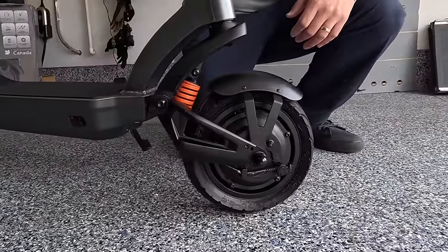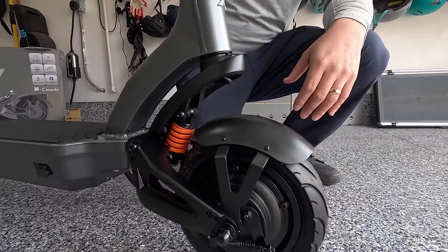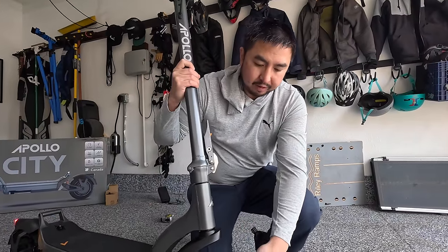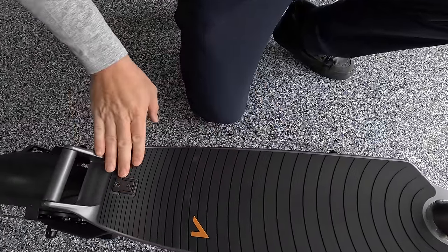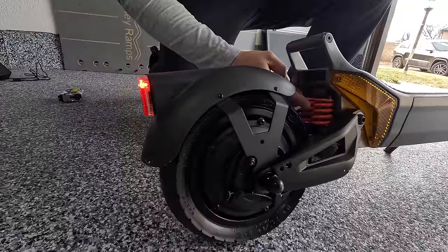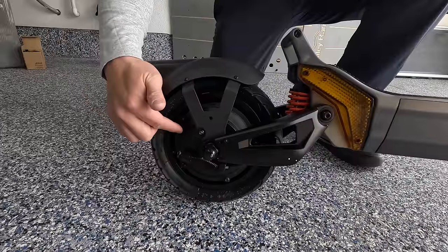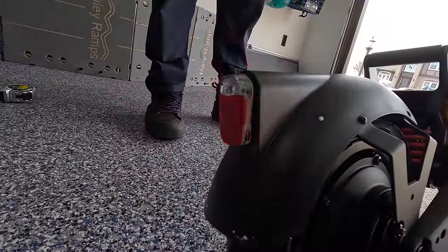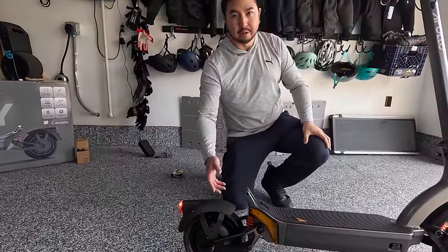Moving down you have spring suspension, a tire hugger, and 10 inch by 2.7 inch tubeless pneumatic tires that are self-healing — they have a gel in them so if they get punctured they should seal up. There's a 500 watt motor with a drum brake. Moving further down you have a black silicone deck that tapers off towards the rear, a small kick plate with a handle for lifting the scooter since it is 65 pounds, dual spring suspension, another 10 by 2.7 inch tubeless pneumatic tire, a 500 watt motor, and a drum brake. The tail light flashes when you brake, whether you use regen braking or the mechanical drum brakes.